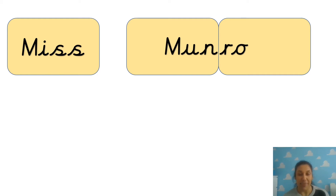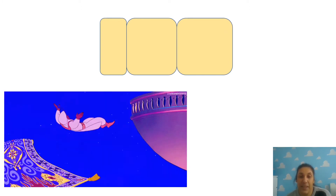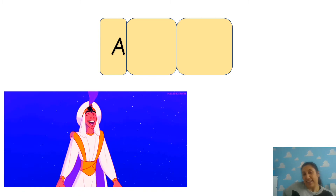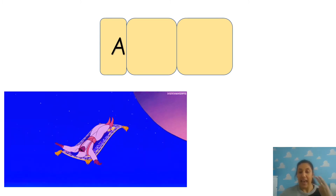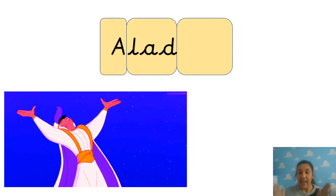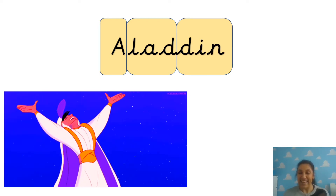Let's try and clap out some other names - you might recognise some of these people. Do we know who this is? It's Aladdin. Because it's a name, what should it be? A capital letter, that's right. So the first bit is A. The next bit is LAD - L-A-D. Then DIN - D-I-N. Well done, you can write Aladdin: A-L-A-D-DIN.